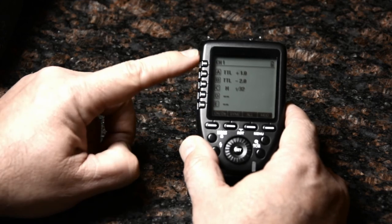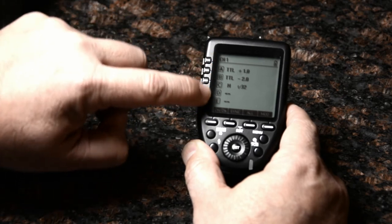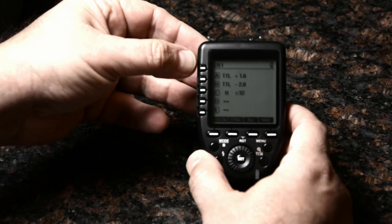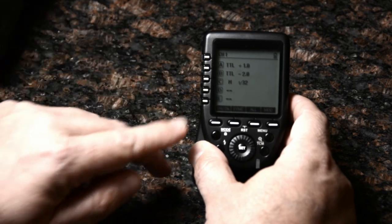The second thing I noticed is that these group indicator buttons don't perfectly line up with the groups displayed on the LCD. The first time I saw this, I wasn't quite sure whether this button or that button corresponded to group A.